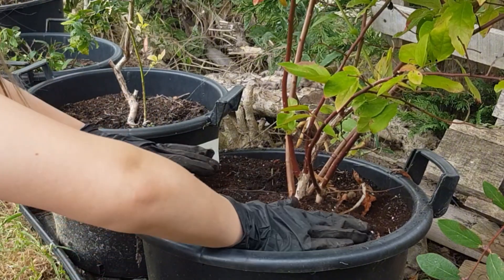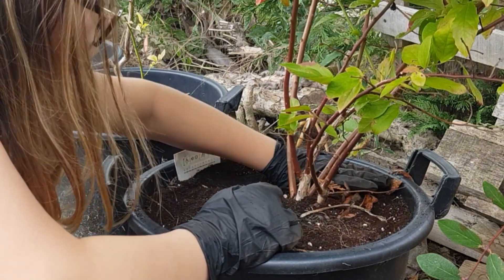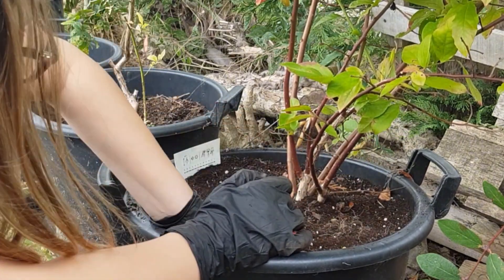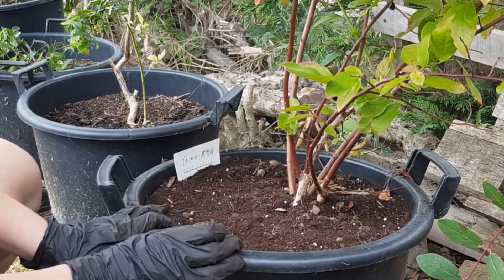We actually ran out of coffee grounds, so that gives me the opportunity to show you another method for drying coffee grounds if you need to store them, and why this is a really good time to think about top dressing your pots and fertilizing ready for autumn.